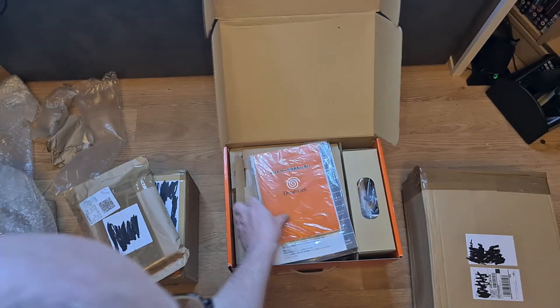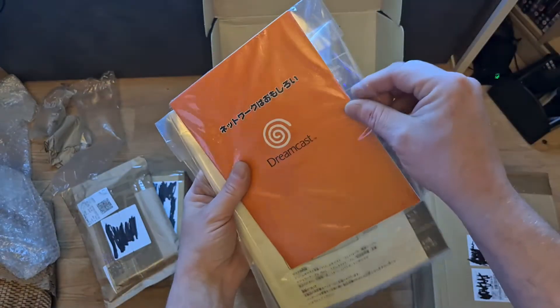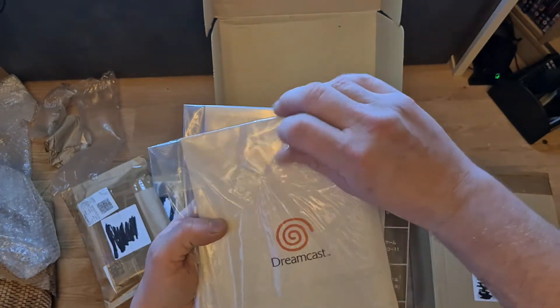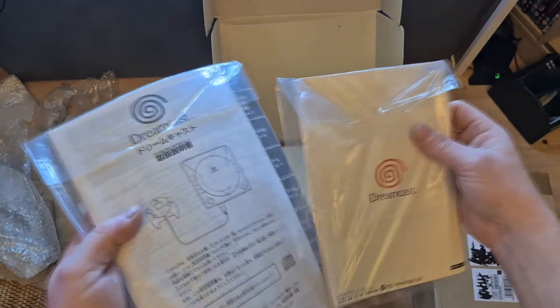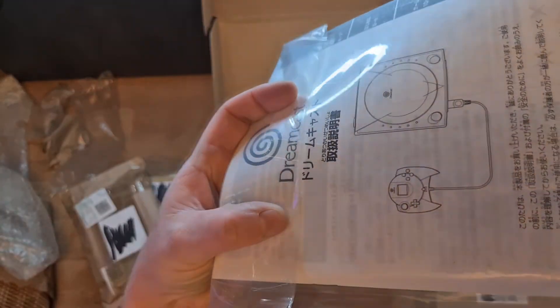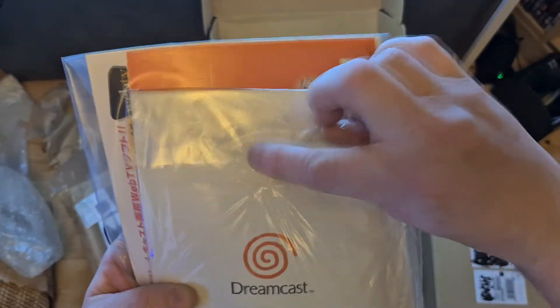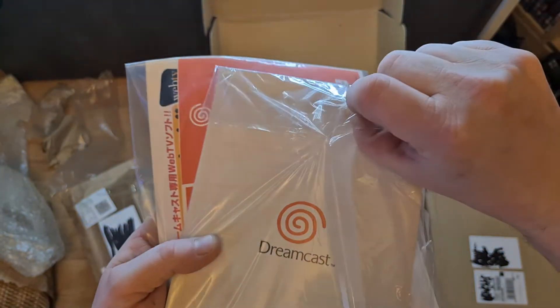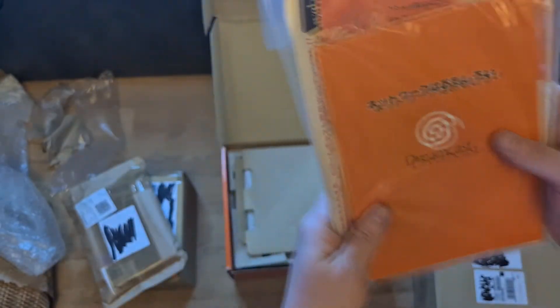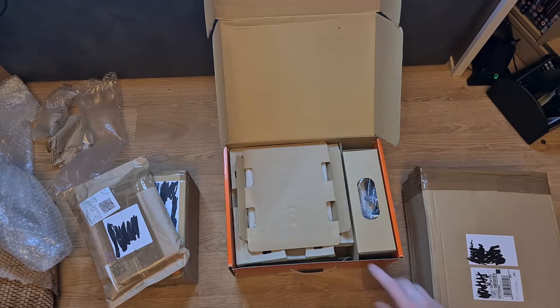This looks like the user guide and stuff - I don't think it's been opened. You can just tell by the age of the sellotape that it's never been opened, so I'm not going to open it, I'm just going to keep it that way. These haven't been opened either - that's an absolute bonus, and it makes me really excited for the condition of the console.